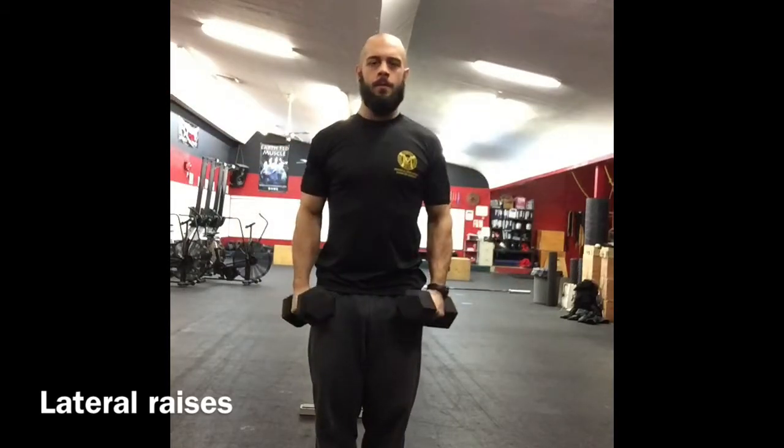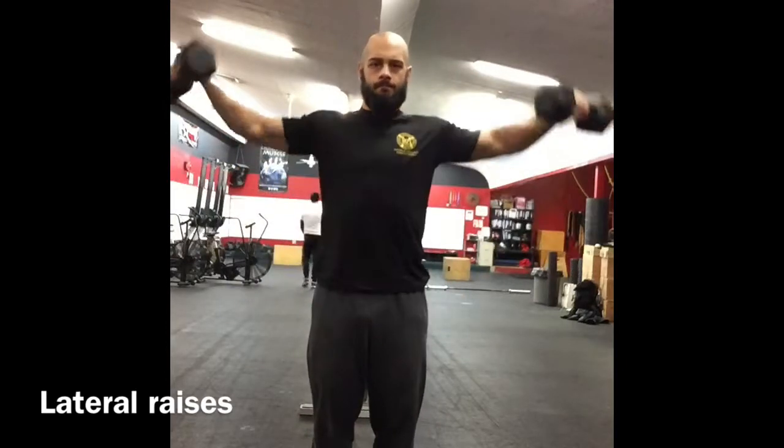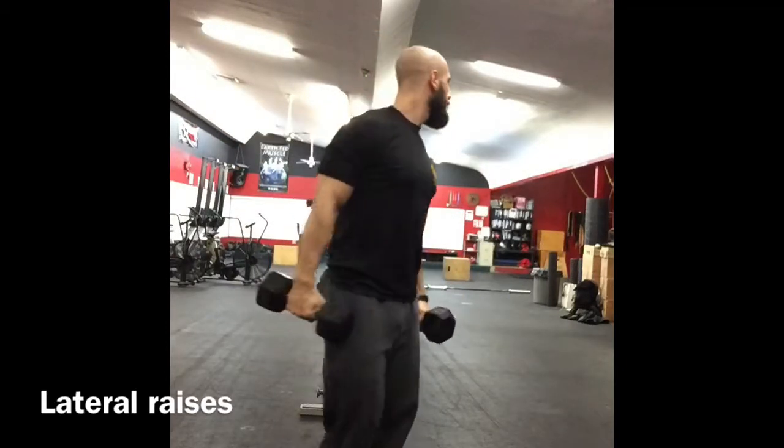Start by selecting a fairly light weight for lateral raises. Keep the body straight with a slight bend in the elbows. Bring the arms up until they are parallel to the ground, and exhale as you bring those arms up.